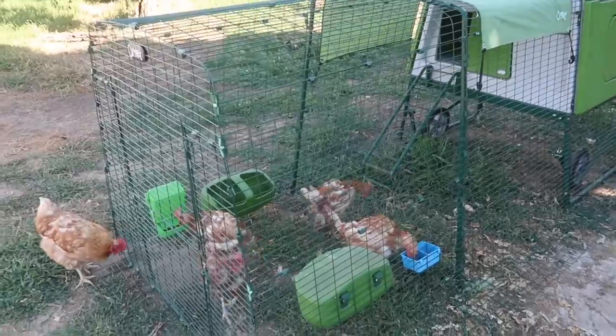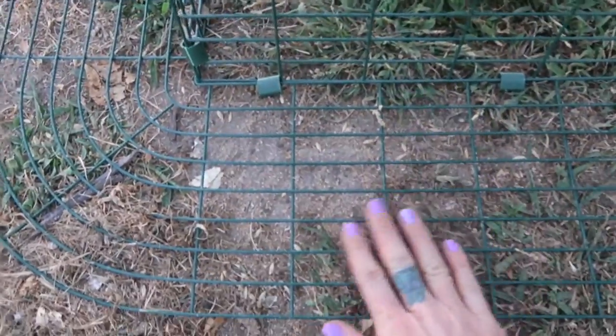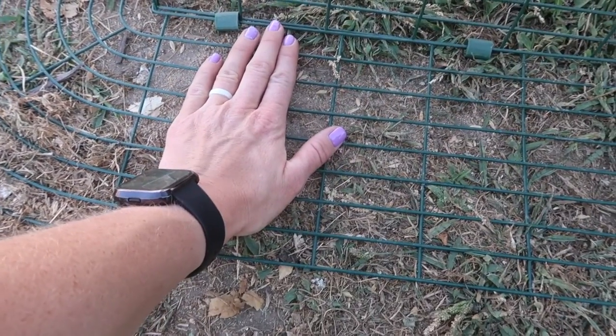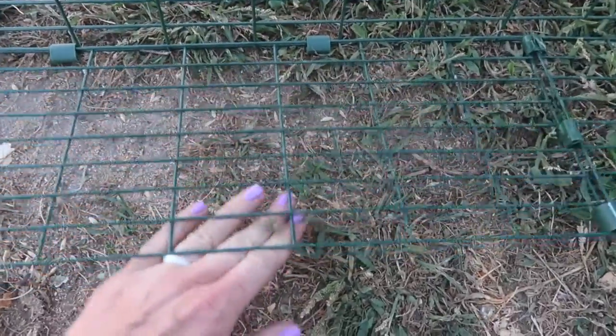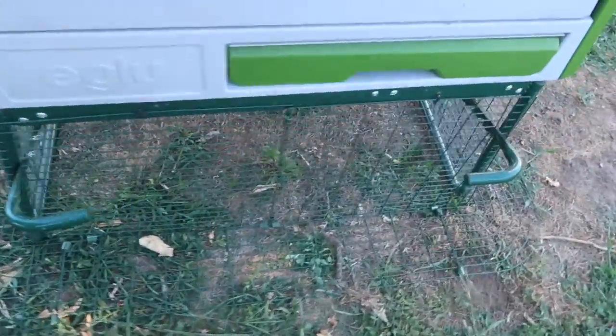Another really important thing to point out about the omelet coop is this protective piece that goes around the entire coop, and that is to protect the chickens from any animals that want to dig underneath. It's not just a couple of inches — it's six inches wide, so an animal is going to have a hard time. They can't just get underneath, and it doesn't even lift up easily. That's nice because I live in an orchard — there could be coyotes around — and I am not concerned about them digging in. It goes all the way around.